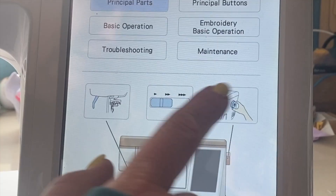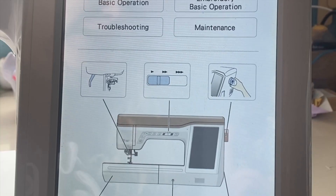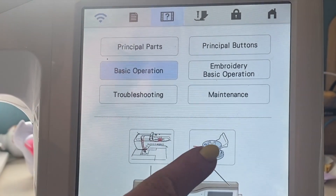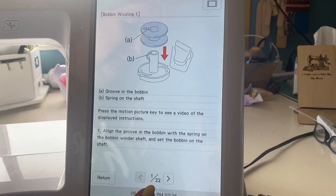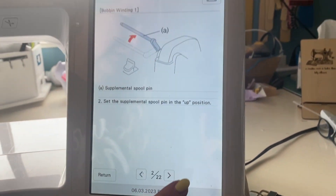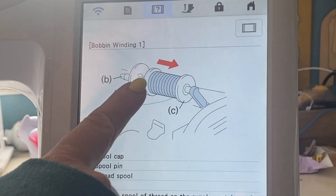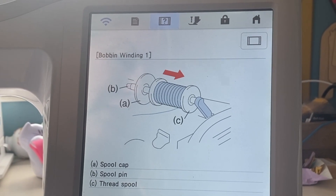If we select any of these, it will walk us through and show us the steps we need to do. Going to basic operation, here we have winding a bobbin. It has 22 pages that will take us through step-by-step on how to wind our bobbin. If we click on them, it will show us each step and then it will have some basic animation to show us what to do on that step.